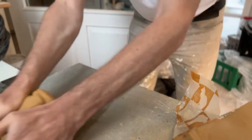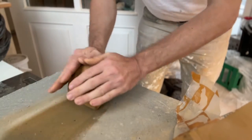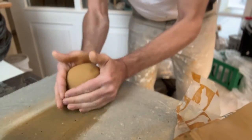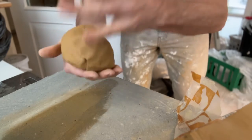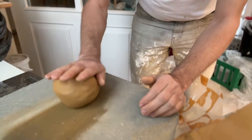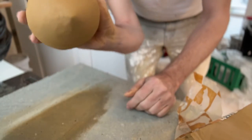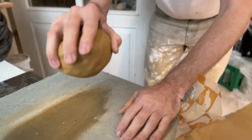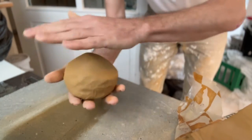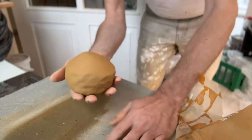When it starts feeling consistent, soft, and nice — almost like dough — it's almost ready to throw. Slap it a little to get an even round surface. Roll it around to end up with a pyramid-shaped cone with a very smooth surface. That way, when you slam it onto your wheel, you won't trap any air. You kind of expand like that, ensuring no air is trapped at the bottom and no inconsistencies.